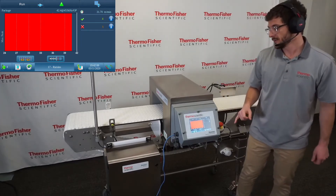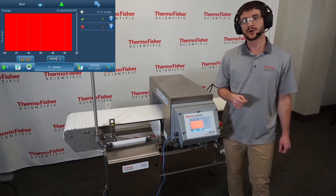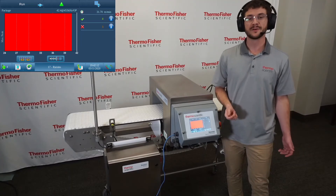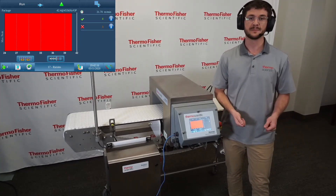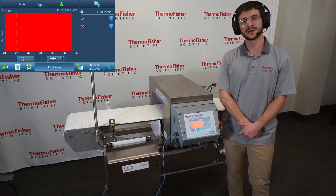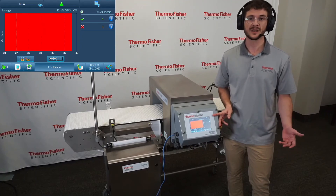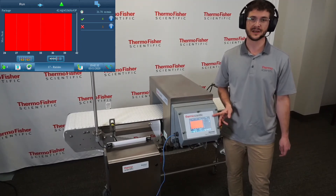Also to note that with the SelectScan metal detector, that single frequency is optimized per application. So for our sun-dried raisins, 453 kHz was the top performer. But if we run a different product later, a different frequency may be optimal for detection — and that's okay. When you change product files with the SelectScan metal detector, you very well may change to a different, yet optimized frequency, again offering the highest possible level of metal detection.